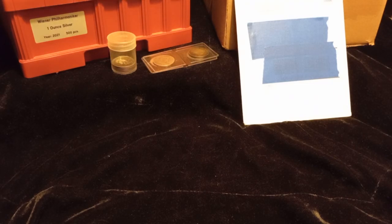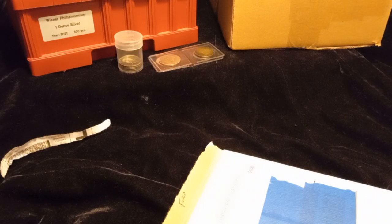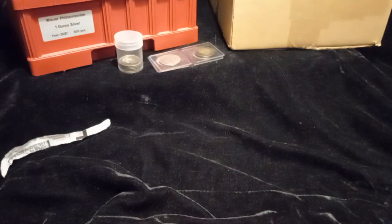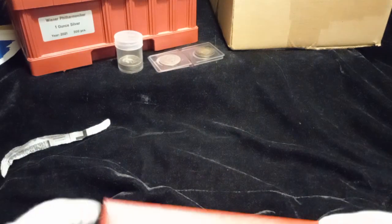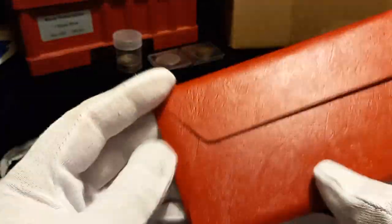Hello YouTube, welcome back to the channel, Stocking Perpetrator here. Today's video we got some mail call. We'll start with this small one first - a purchase I made to finish off an album. Some of you already know by the envelope what this is - this is the '76 silver uncirculated set in a red envelope.